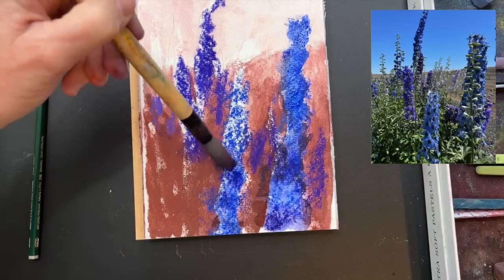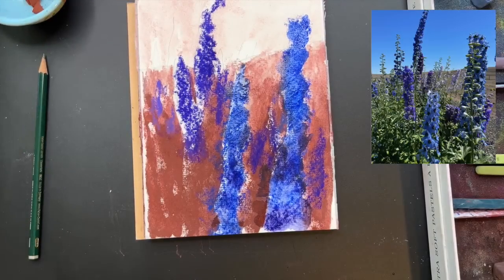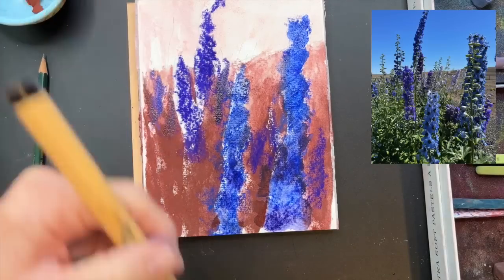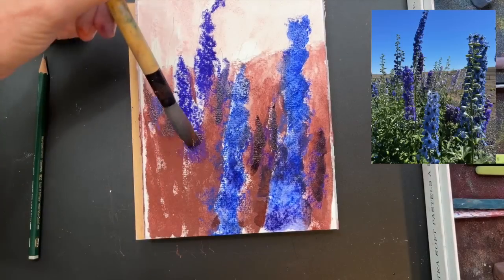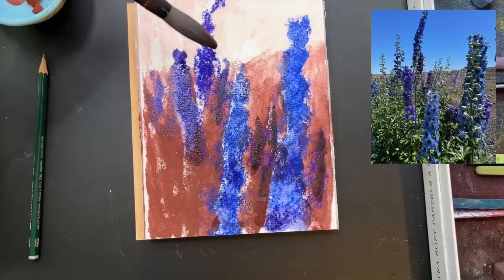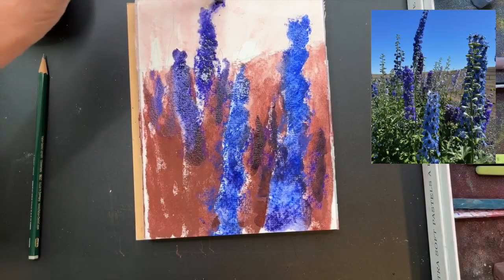The reason I wet the pastels - you could also use alcohol, like drugstore alcohol - is because you see how it really filled up the tooth of the watercolor paper, the texture. I don't have as much of that bumpy white surface showing through. The pastels literally turn into paint, so you get to paint with them and you get a nice smooth application rather than that bumpy textural application.